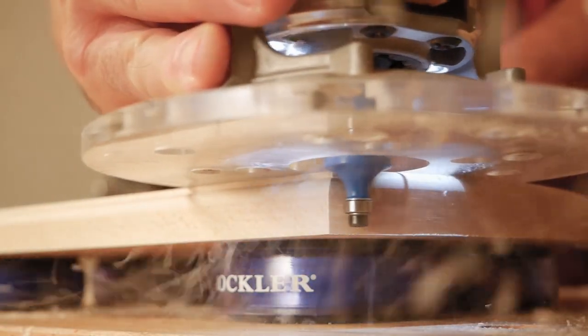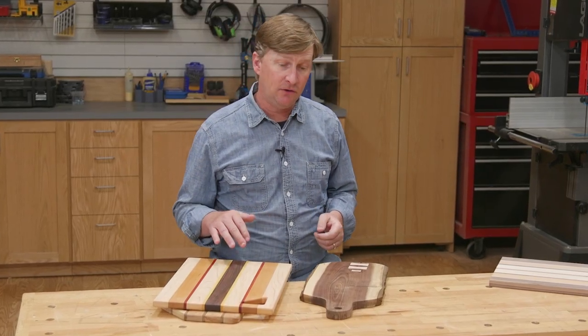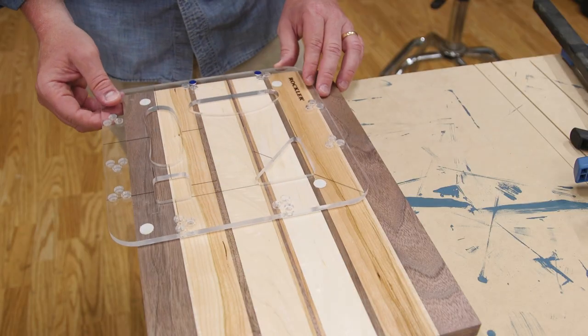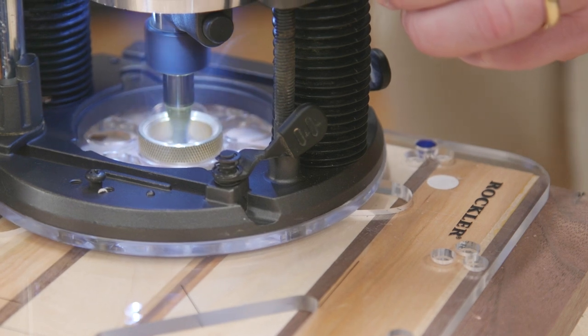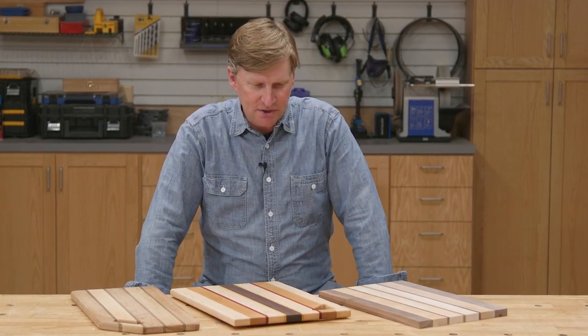There are way too many creative options to cover in this video, but here are a couple you might want to try. First, you could rout an edge profile on the top or bottom edges to add extra detail or make it easier to pick up. Another popular addition is a handle — either a protruding handle you cut away, or an interior handle where you cut out an opening. You can design your own handle and cut it out with a jigsaw or bandsaw, or use one of our handle templates: just secure the template with tape or clamps and use a router set up with a guide bushing and spiral upcut bit to cut around the template. So there you have it — the basics of making a cutting board. It's a project even a beginner can tackle, and it offers nearly endless creative options.